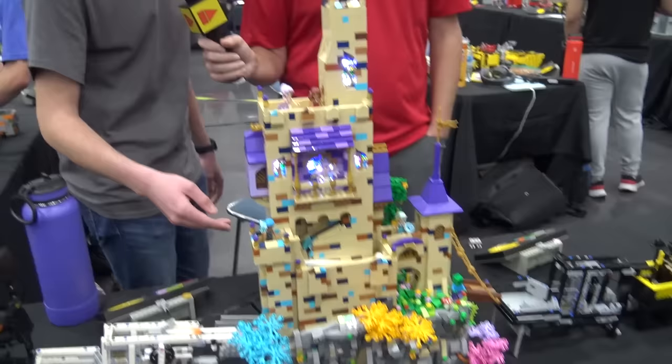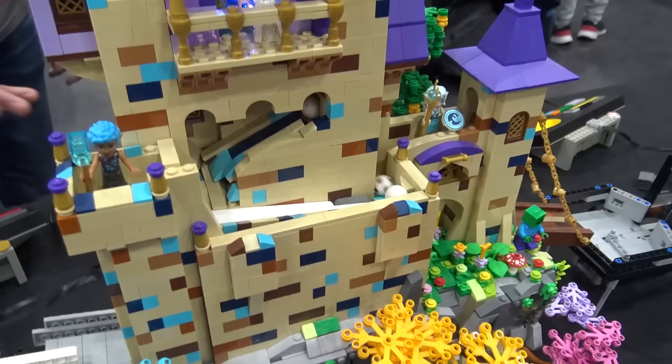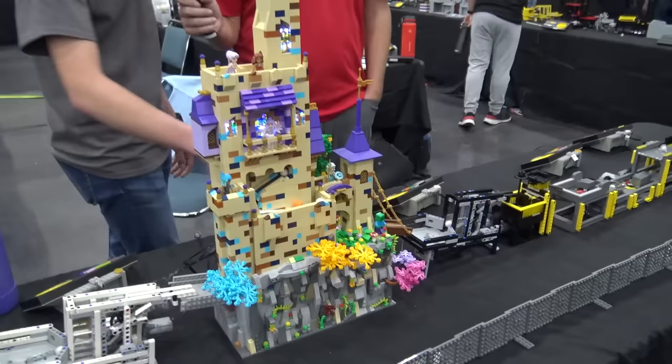Then we go over into Brian Bell's family module — this is really cool. I think it's based on Elves. It's got a BrickWorld ball pump inside, but the theming is awesome. I think he did this with his family and his daughters, which makes it truly special. Really nice design here, really aesthetically pleasing, something different. And like I said, theming really gets the crowd engaged.